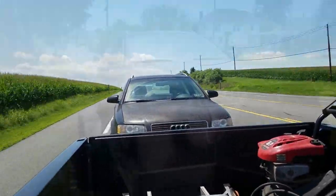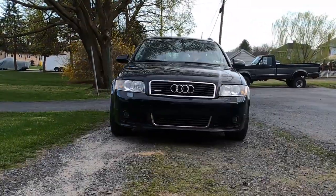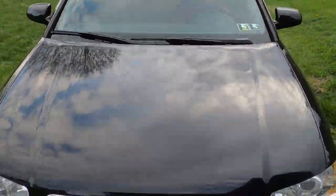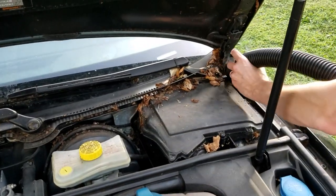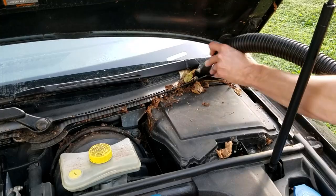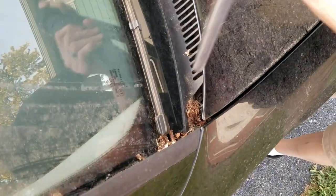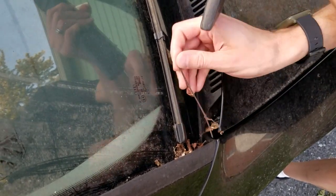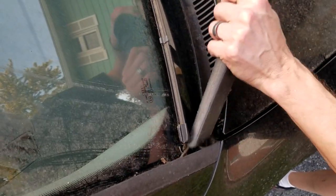We got it secured on the trailer, then it was a quick trip home to get it unloaded. We'll begin by doing an initial cleaning on the engine bay. I like to start by using a shop vac to pick up any of the loose stuff from wherever it's built up — like in the door jams, rain trays, and around the windshield wipers. In this case the stuff is stuck on so strongly that even my powerful shop vac is having a hard time getting it off.